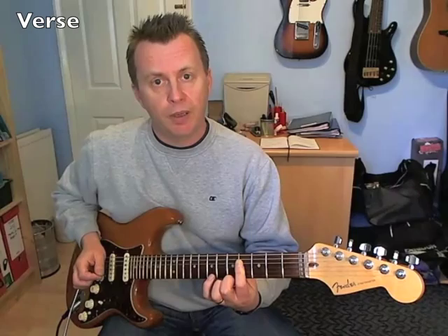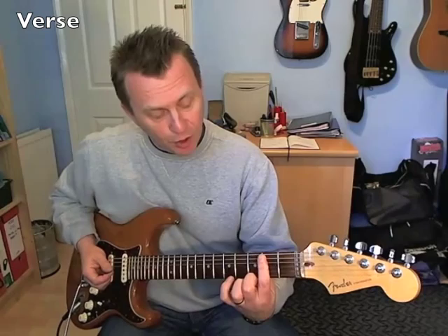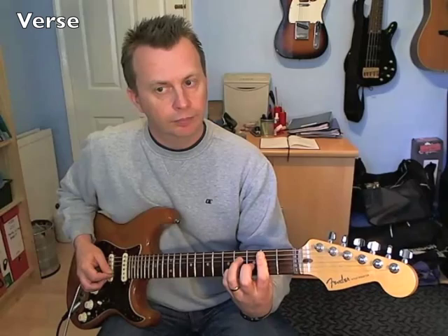Second bar, we're going to move to a B7 chord — 2nd fret from the A string down to the E string, and we're also holding down 4th fret on the B and 4th fret on the D. We're going to pick from the A string down to the B string, and then come back up: G string, D string.